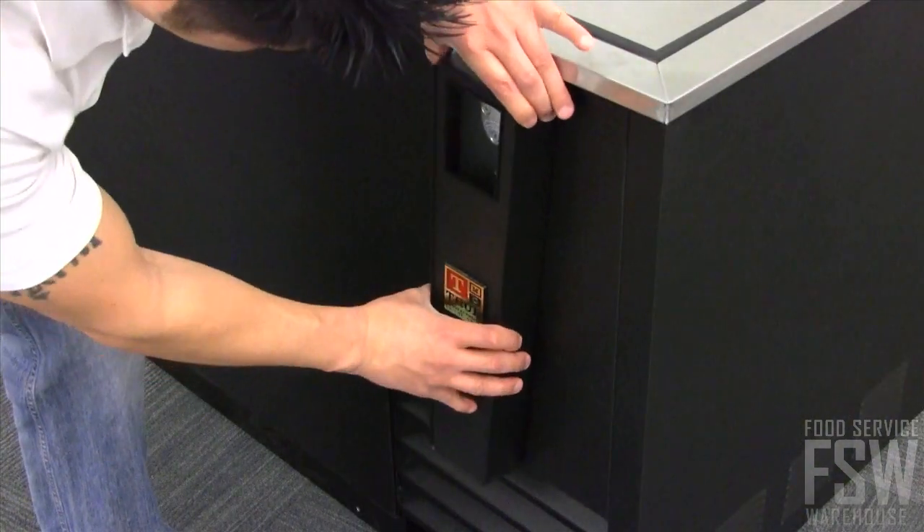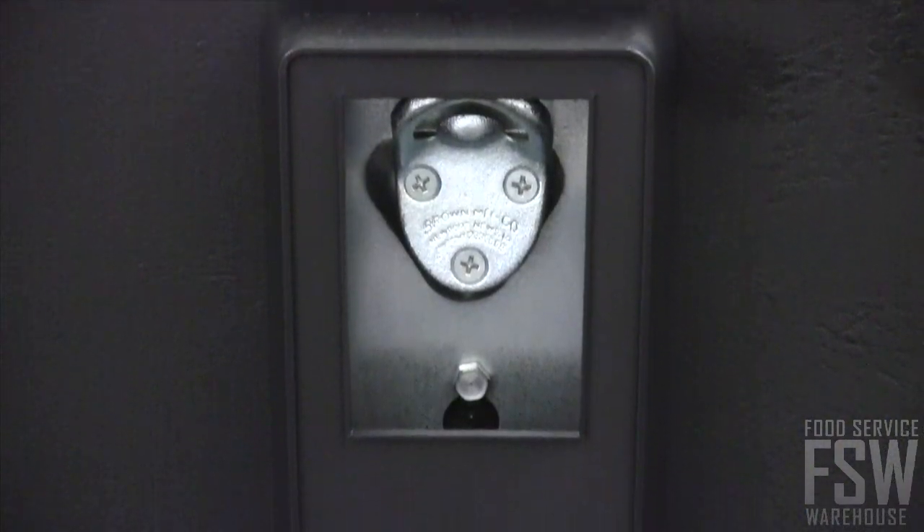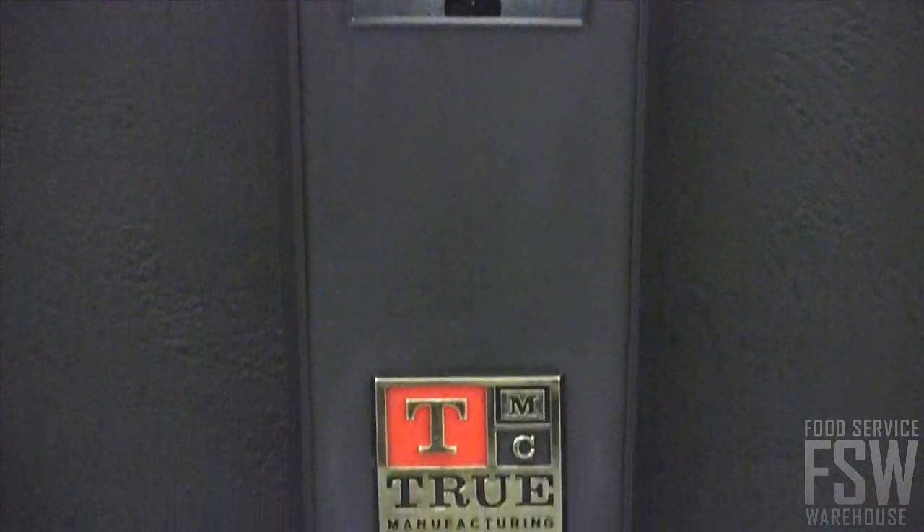Affixed to the outside is a removable bottle opener and cap catcher, so bartenders do not have to carry around a bottle opener.